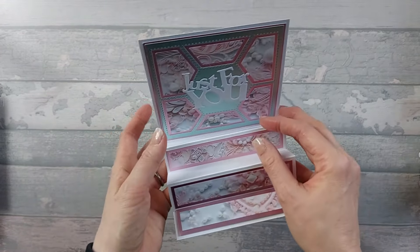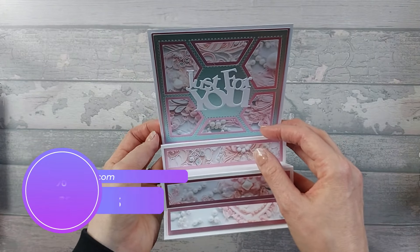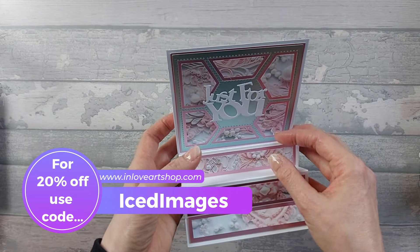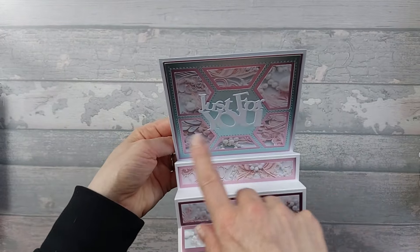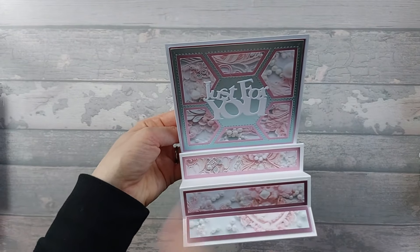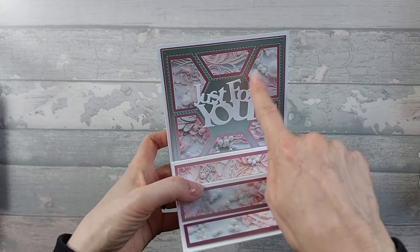The papers that I've used on this card are from In Love Art Shop. If you use my code ICEDIMAGES — all in one word — that will get you 20% off your order. This hexagonal die — well, square but with a hex in the middle — that die is also from In Love Arts, and the Just For You sentiment is also from In Love Arts.